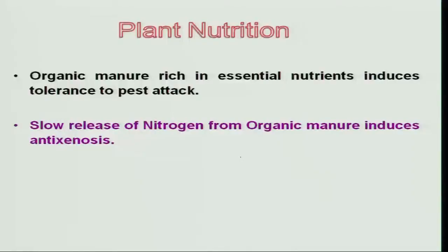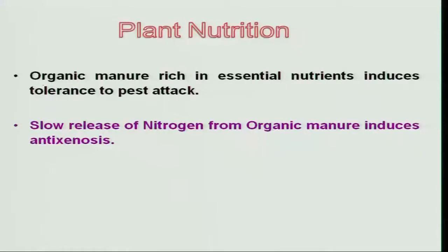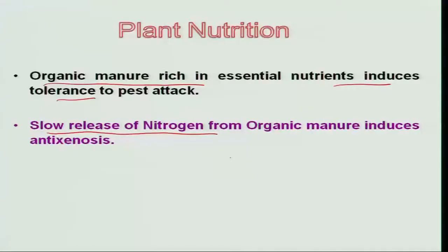Moving on to another agronomic practice — plant nutrition. The nutrition status of any plant helps in overcoming the incidence of insect population and gives strength to the plant to withstand insect damage. Organic manure rich in essential nutrients induces tolerance because some micronutrients not available in chemical fertilizers are obtained by the plant, inducing strength to withstand insect damage. Also, slow release of nitrogen from organic manure induces resistance to the plant.